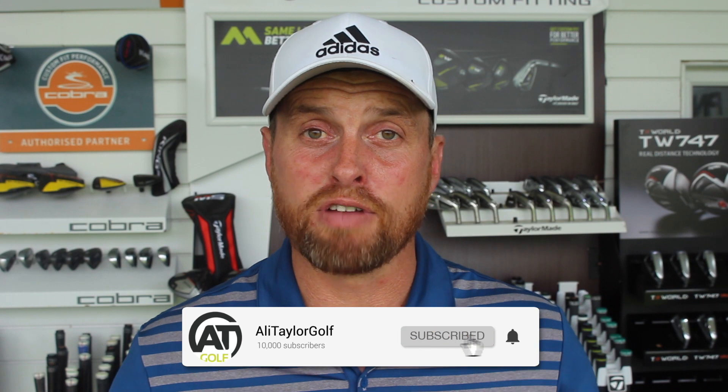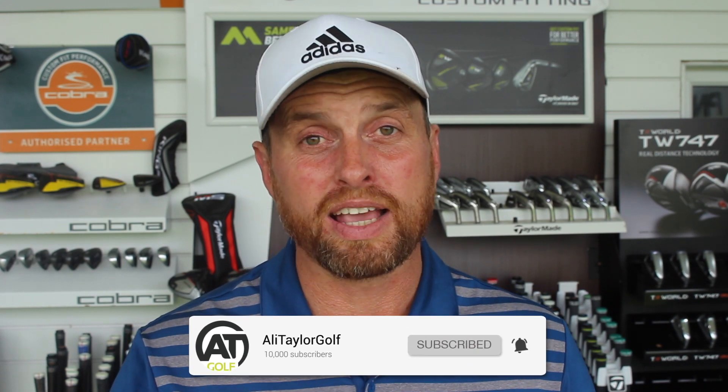Right then guys, if you're new to my channel, welcome down to Ali Taylor Golf. If you are a returning viewer, thank you for watching. If you enjoyed today's video and you don't subscribe, click the button and ring the notification bell — that way you'll make sure that you hear as soon as I drop new videos.